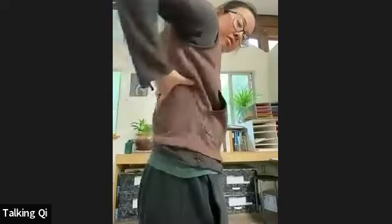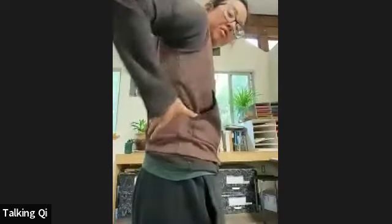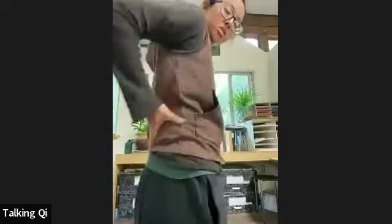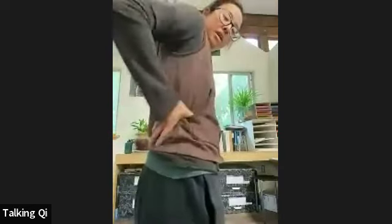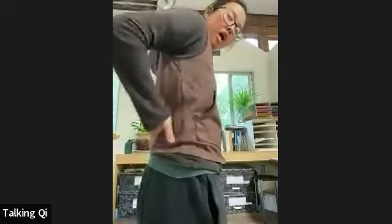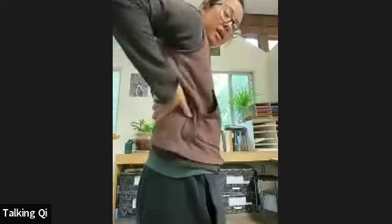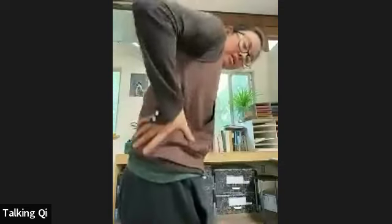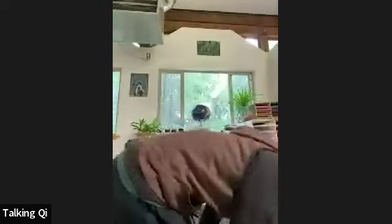That was a bit of compression and expansion. We'll cover this again at the end of the set so you can compare how much awareness you have of that zone now versus the next time we practice. Then let's bring that massage energy all the way down the sides of the legs, all the way down to the feet.